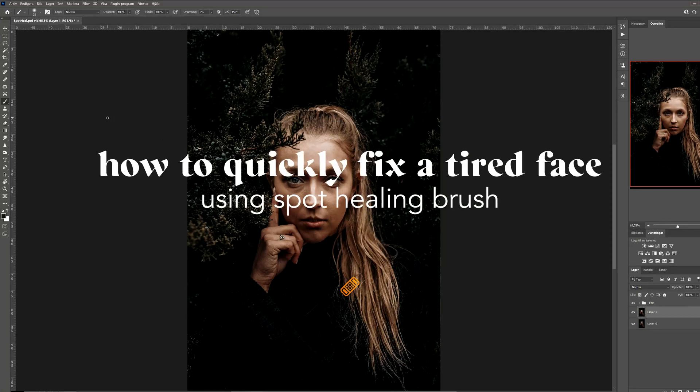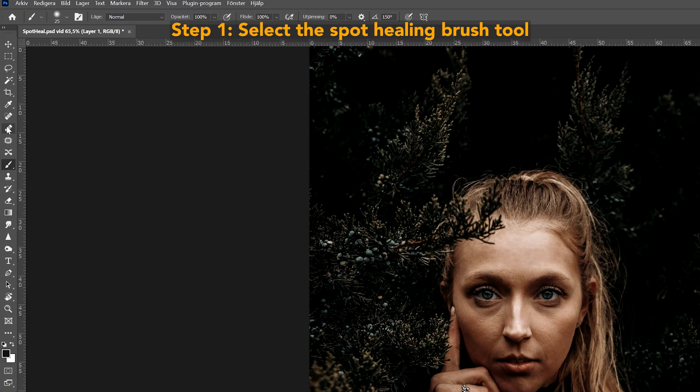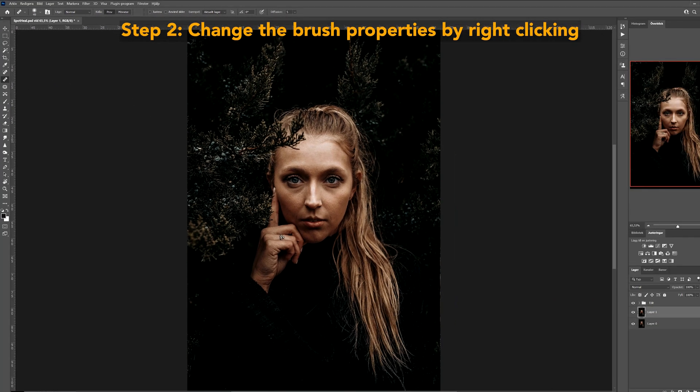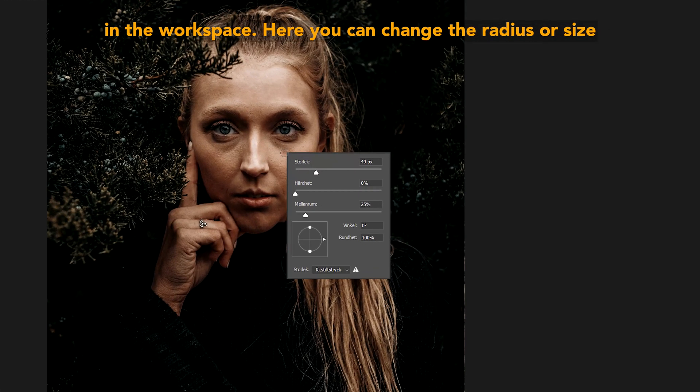How to quickly fix a tired face using the spot healing brush. Step one: select the spot healing brush tool over on the left side in the toolbar. Step two: change the brush properties by right clicking in the workspace.